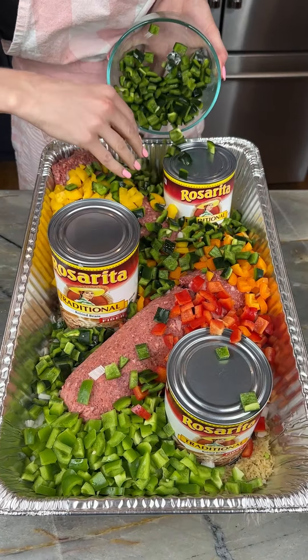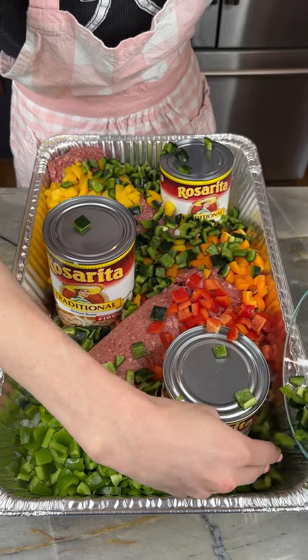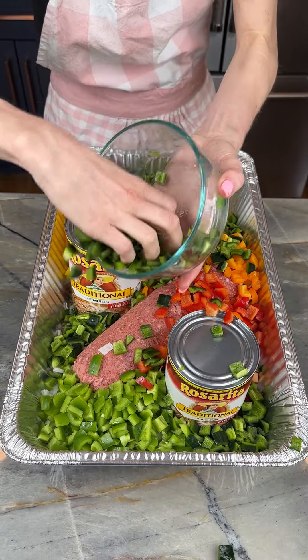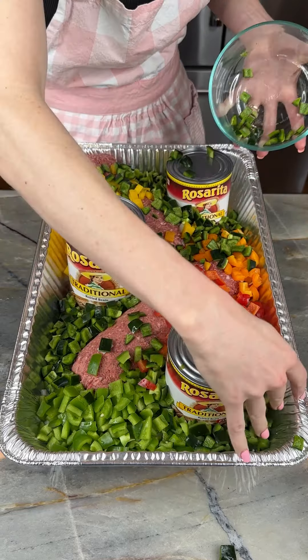I'm coming in with our poblano peppers. We've got our red, yellow, green, and orange bell peppers.